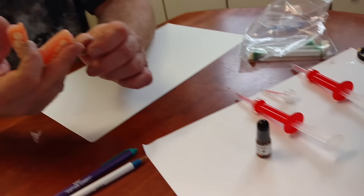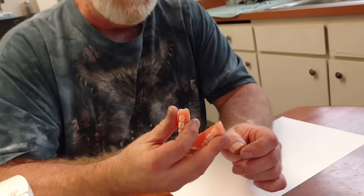They look brand new, they feel new actually. Out of the two sets of dentures I've had, I've never had a pair of dentures feel this good.